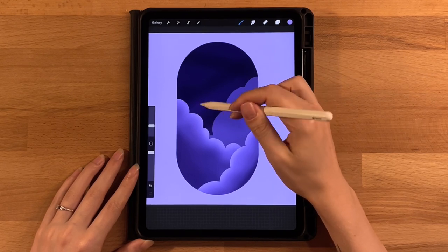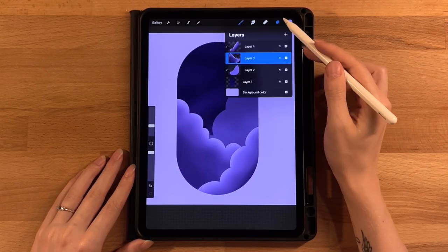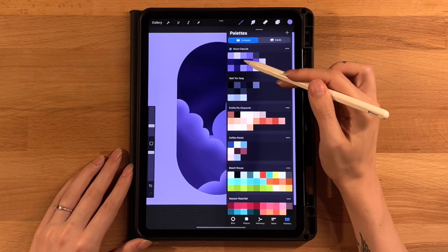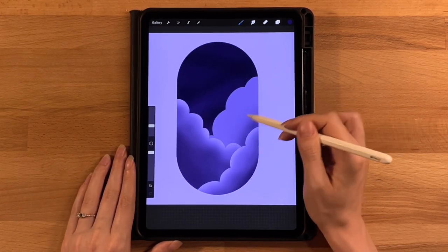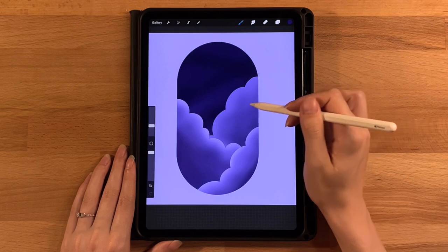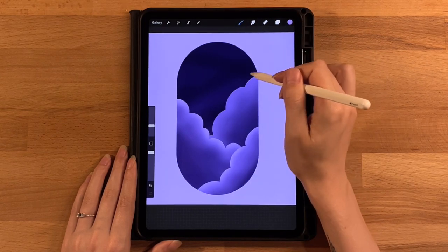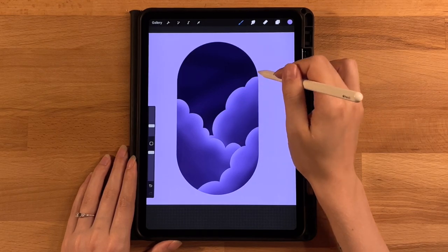For our last cloud, find the next layer underneath, click the N and drag opacity back to 100, click on it and turn on alpha lock. Switch back to our darker color, brush at 10%, start on the bottom lightly and work up to where you want to stop, then work back down getting darker toward the edge. Make sure it's nice and blended. Then switch to our lighter color and work on the tops for the highlight.